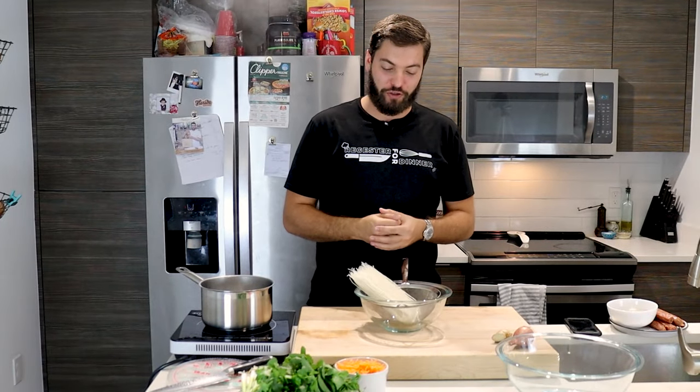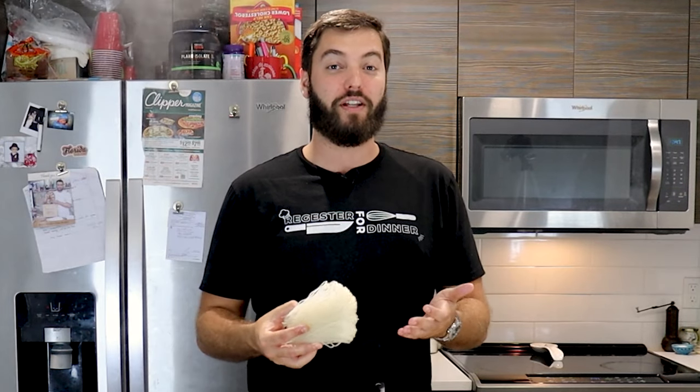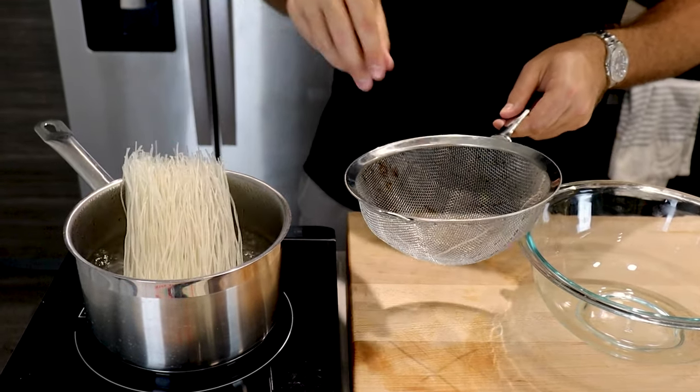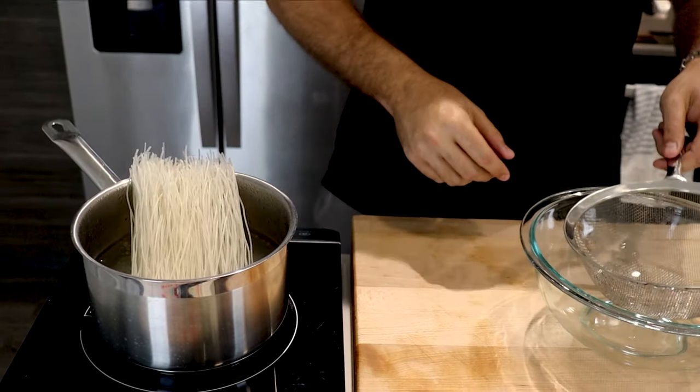The next step is to cook your vermicelli noodles, which are essentially really thin rice noodles. You can pick these up in the international food section at your grocery store or at any Asian grocery store. Cook them for about six to eight minutes, or until nice and soft and al dente — be sure not to overcook these.